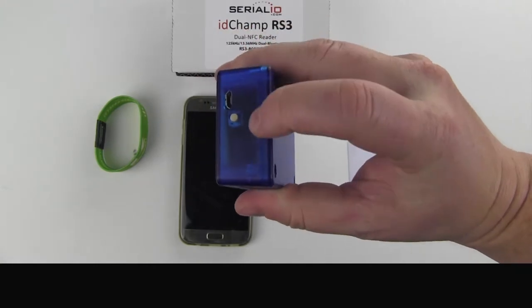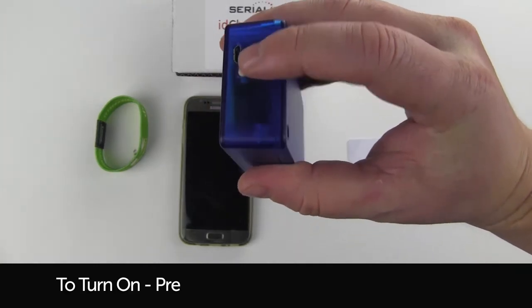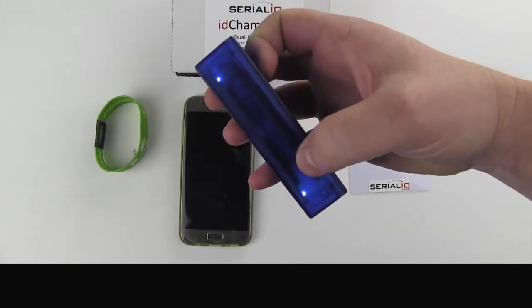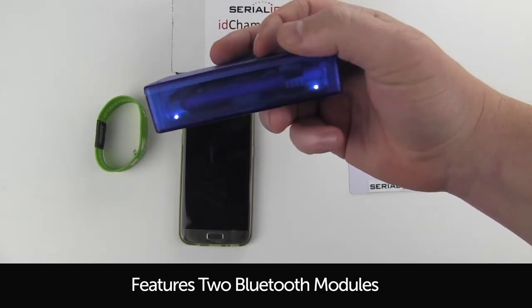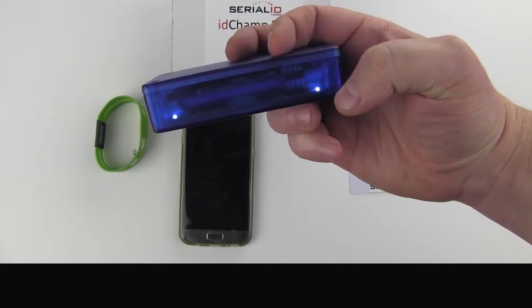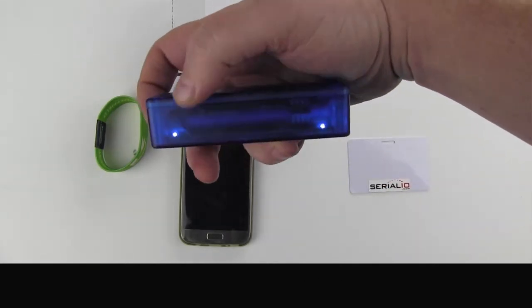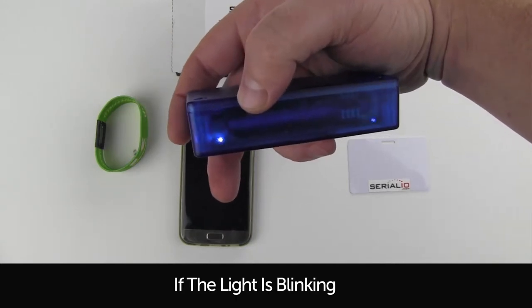You turn it on by holding down the small white button. The IDCAMP features two different Bluetooth modules. Here on this light we have the HID SPP, and here on this light we have BLE. Blinking means they are ready to pair.